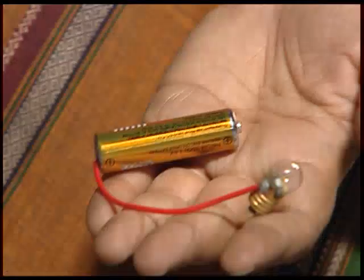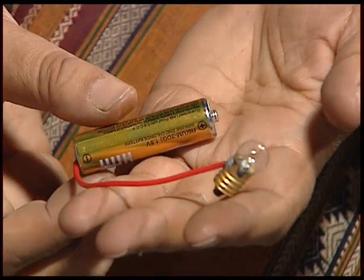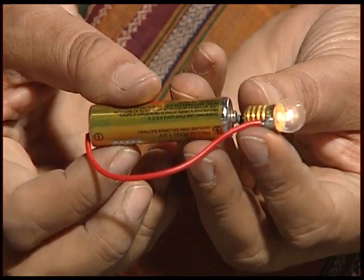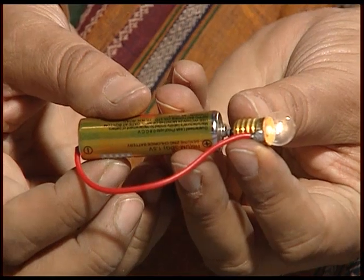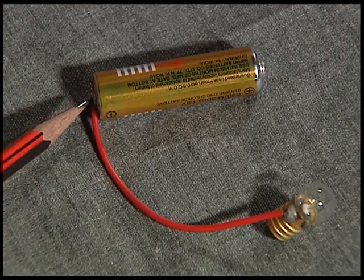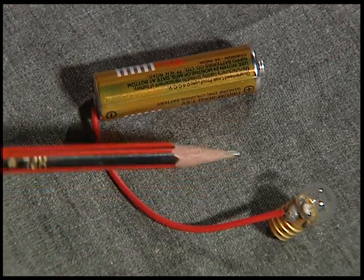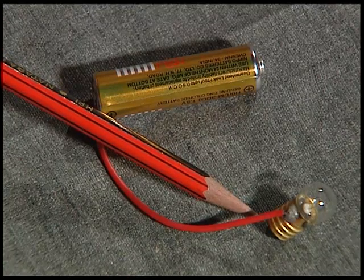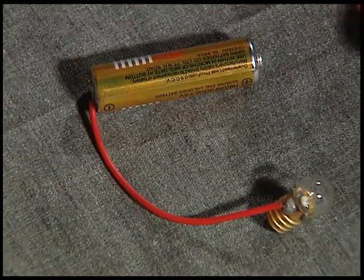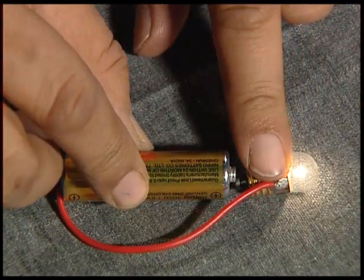In this case, there is one cell, one wire, and one bulb. We can connect it in this way and the bulb glows. Now, there are two terminals of the electrical cell — the negative and the positive terminal. The two terminals of the bulb are 1 and 2. These two are connected, and we bring the other two terminals close, and the bulb glows.